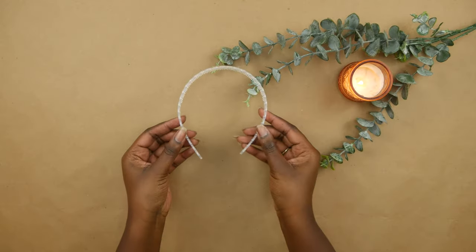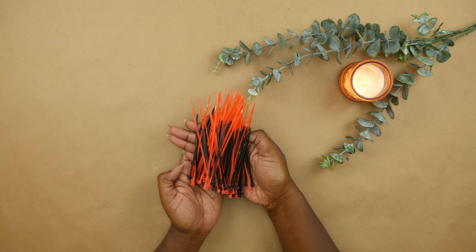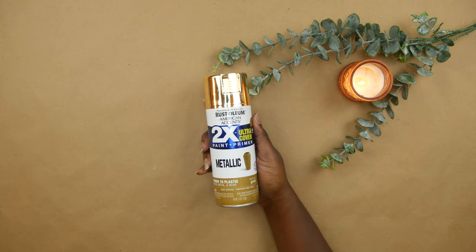For this first project, we are making a halo crown. I thought some type of crown would be very fitting because Leos like to think they are the king, queen, ruling person of whatever space they occupy. This kind of goes in line with the symbol of the lion — once they stake their claim and their territory, that's their domain. For this project, you'll need a headband, zip ties, and some spray paint.